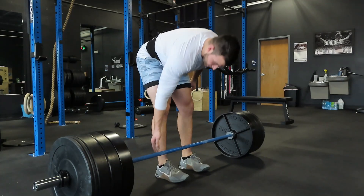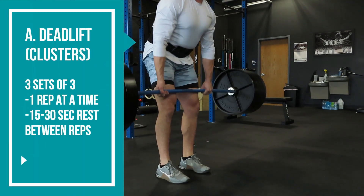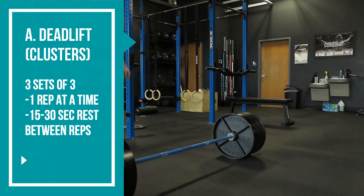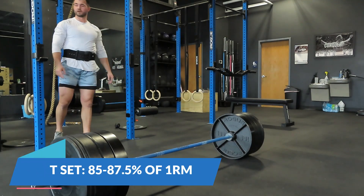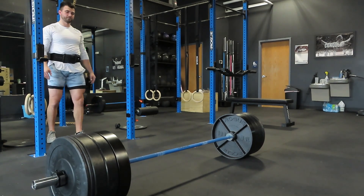The way we're starting our clusters off — we're going to do three really heavy sets of singles. You're going to do three reps on each set. Find your one rep max, and on your first set of singles you're going to do roughly 85 to 87.5 percent of your one rep max. You do one rep, then take 15 to 30 seconds rest, come back for another rep, rest 15 to 30 seconds, and then come back for that third rep.